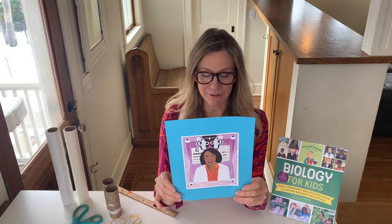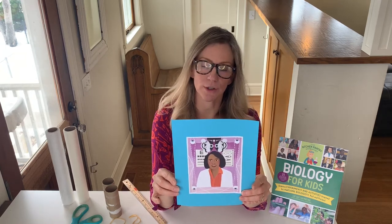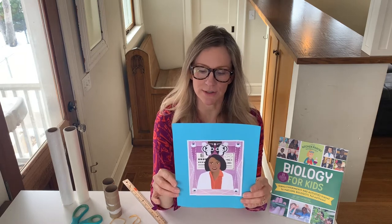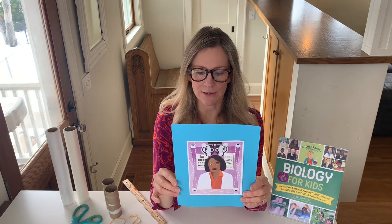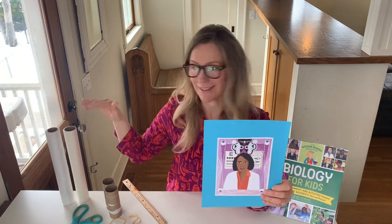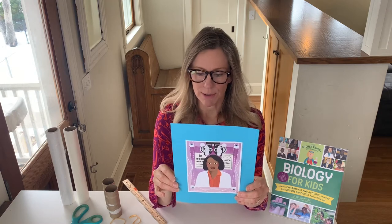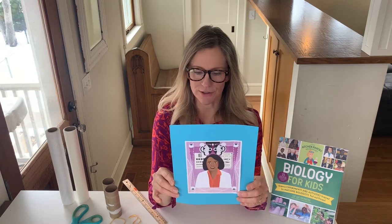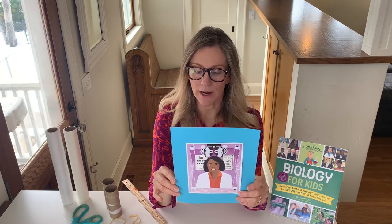Dr. Bath set up an eye clinic at Harlem Hospital Center where she started doing eye surgeries. In 1972 she got married and had a daughter named Erica. The family moved to Los Angeles, where Dr. Bath continued working to improve surgical treatments for blind patients. She invented a medical device that dissolves cloudy lenses called cataracts, which can form on the eyes of older people. Once the cataracts are gone, new lenses can be put in. She patented four more devices for eye surgeries, and thanks to her inventions, people who were blind for decades were able to see again.